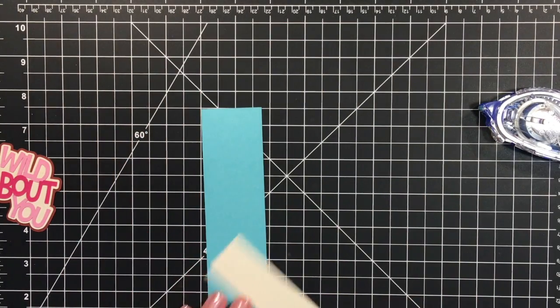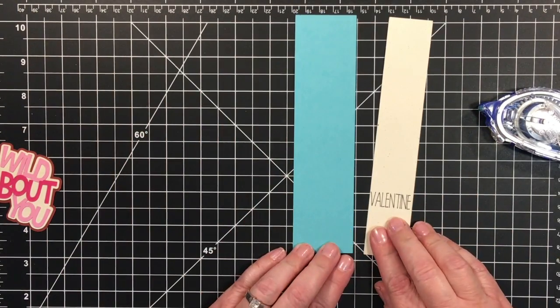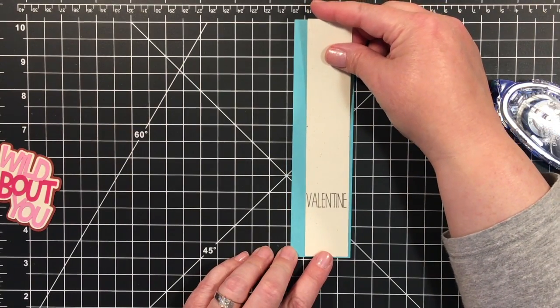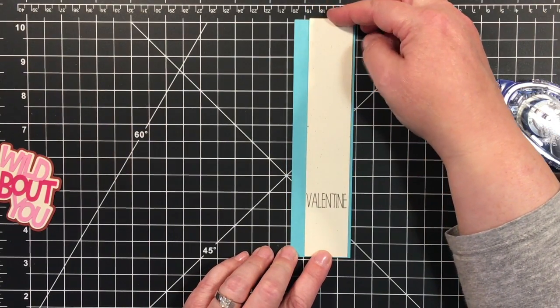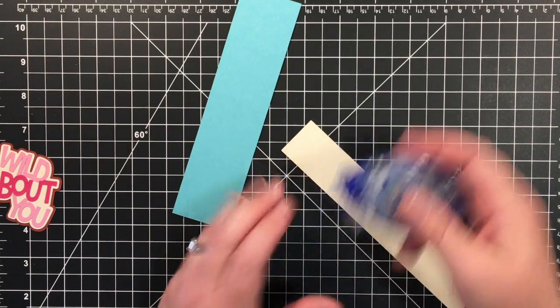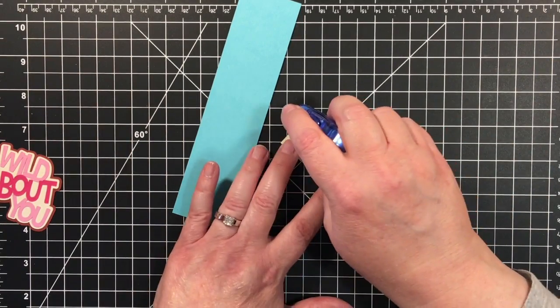I'm going to put my two accent panels together. For this, I was going to put it right in the middle, but I think I'm going to bring this over just a little bit for some interest. I always change my mind about what I want to do.